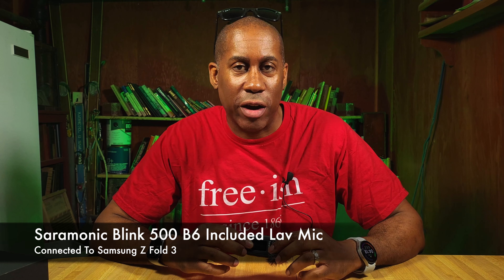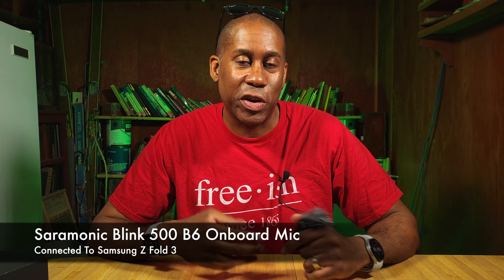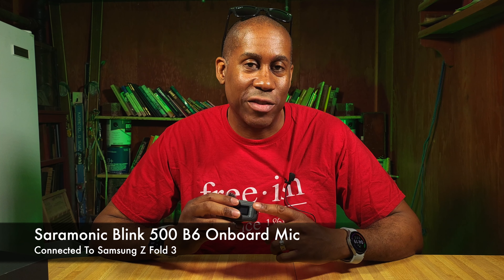All right, so there we have it — that is the Saramonic Blink 500 Pro B6 wireless microphone system. I have to say I like this system a lot. I love that you get two transmitters and one receiver so you can mic up two people at once. It comes with two lavalier microphones so you don't have to use the built-in mics. Since I had the system set up, I went ahead and hooked up the lavalier microphone for the outro — so what you're hearing right now is the lavalier mic connected to the transmitter going into the receiver on my phone.